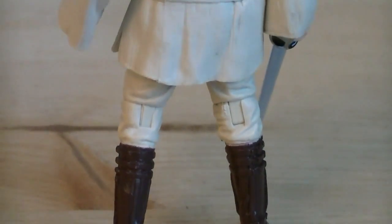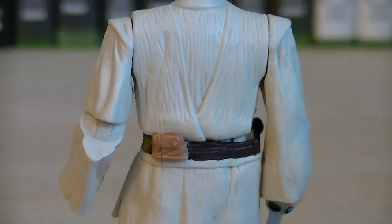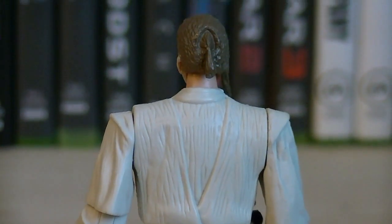On the back of the figure, you can get a better look at the sculpting work that went into his boots, his Jedi robe, and his belt. He's primarily painted in white for his clothing, and on the back of his head he has a ponytail sculpted in.